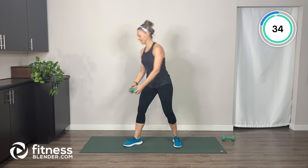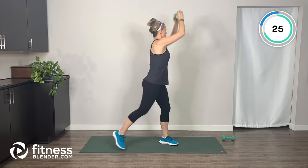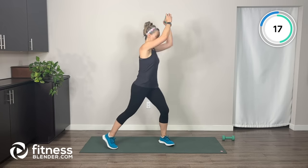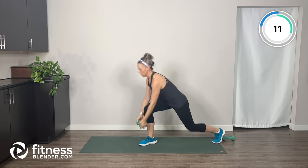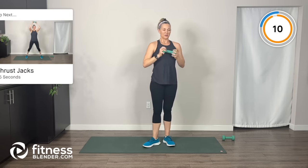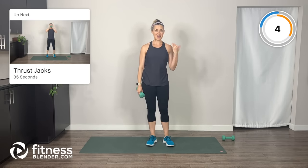Reach it up, then down — go as fast or slow as you need to and just keep breathing. Use the weight or don't — that's entirely up to you. Next up: thrust jacks.